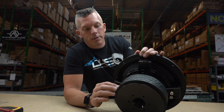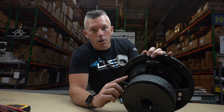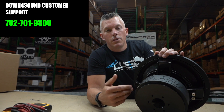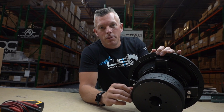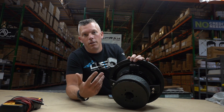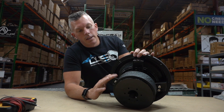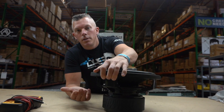That's why it's important to do your homework. If you don't know, you can always give us a call at 702-701-9800 or send us a message on one of our social media pages. All this information is on the internet and we've done tons of videos on it — a quick YouTube search will help. This applies with one sub, two subs, four subs, ten subs — it matters so you don't get less performance from your system.